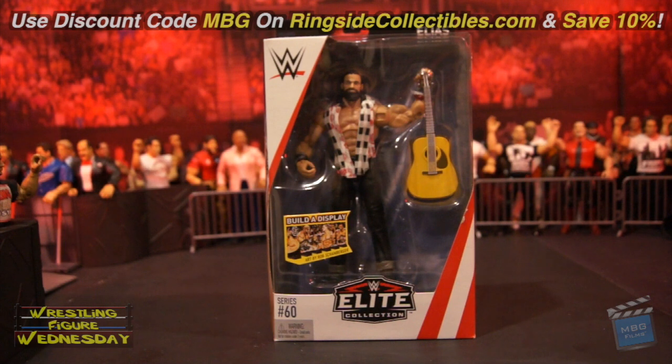I was very excited to get this figure, as I know most people were, as it is his very first Elite figure. I remember when I went to an NXT show — it was one of the first times I think he was really debuting — and I thought he was pretty cool. I didn't think he'd really turn into what he is now, but I did like him. I thought he was unique, and I'm just glad to see him doing so well today.